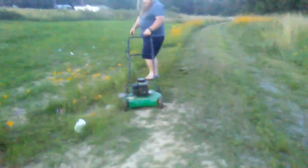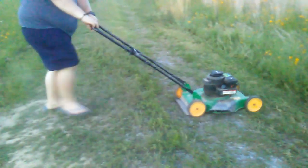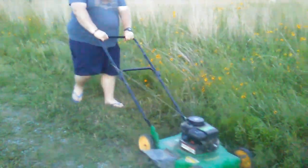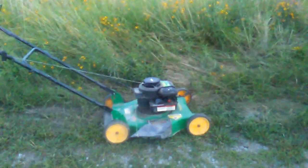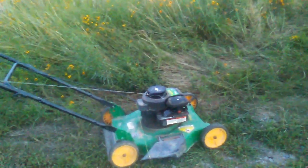This mower had some gas in it. He's got it out on the ground. I could not believe that thing — it started right up. I just knew for sure there was an issue with it somewhere. But it started right up and mowed this little patch right here.